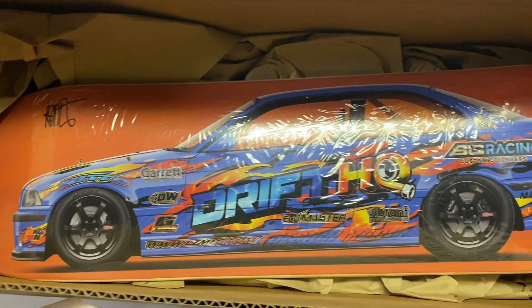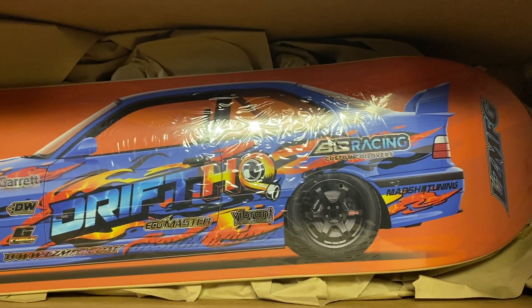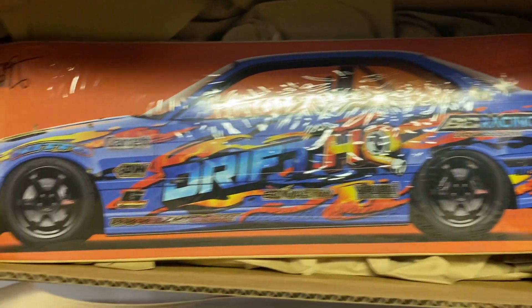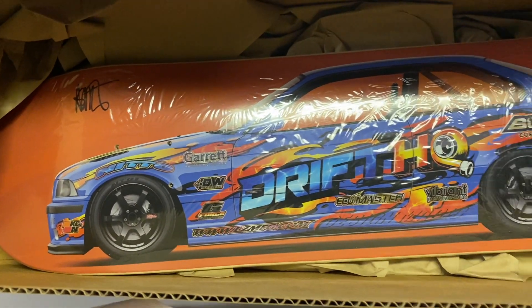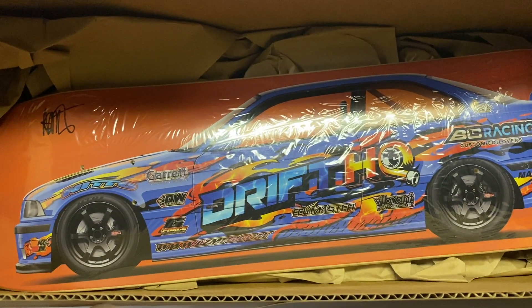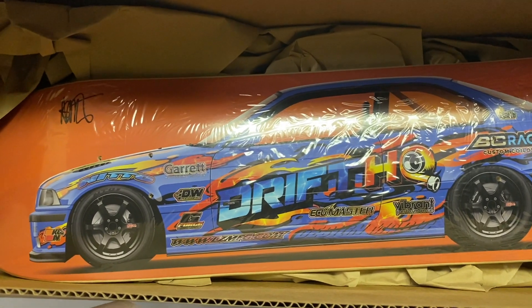Today here we have one of Adam's E36 decks. You can see this is one of his most recent versions that he used this past season for clutch kickers.